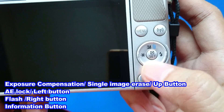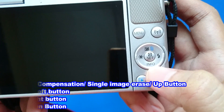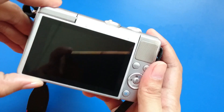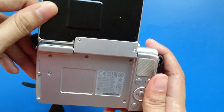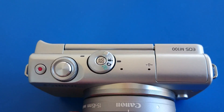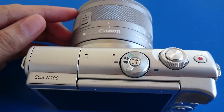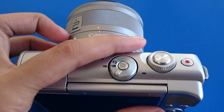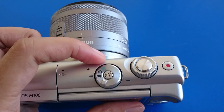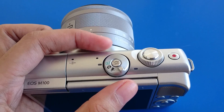On the right button you can see the flash, and the lower part has the information and down button as well. The EOS M100 screen can open to about 180 degrees. Under these shooting modes, we have fully automatic shooting with camera-determined settings, the ability to add a variety of effects and use your preferred settings, and a mode for recording movies.